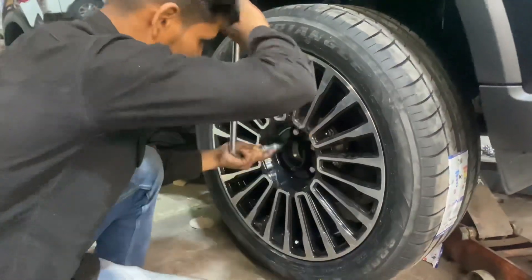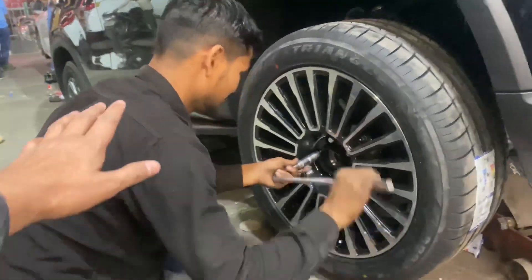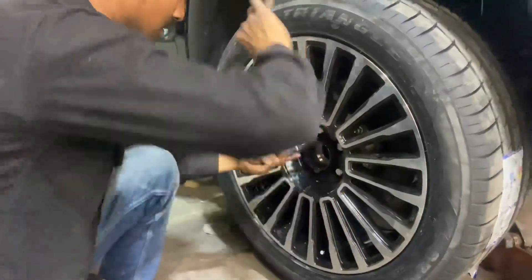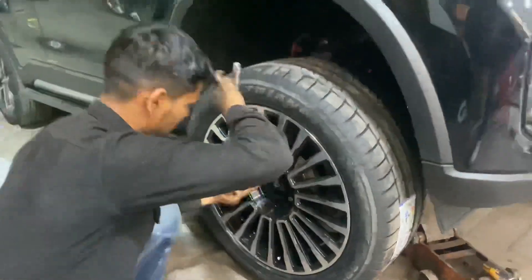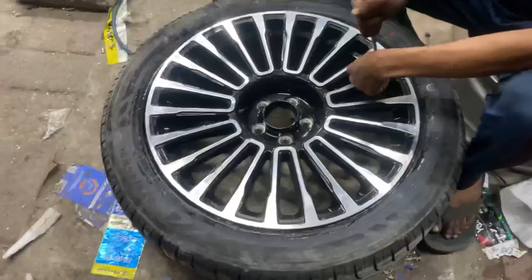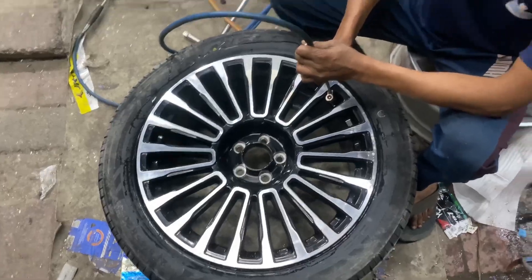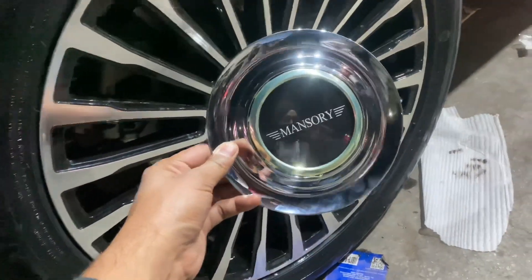This alloy wheel is fitted. This is the alloy wheel — this is the Mansory rim — and this is our Rohit brother who is doing this work. You can see the details on the alloy wheel. Look at this alloy wheel closely.